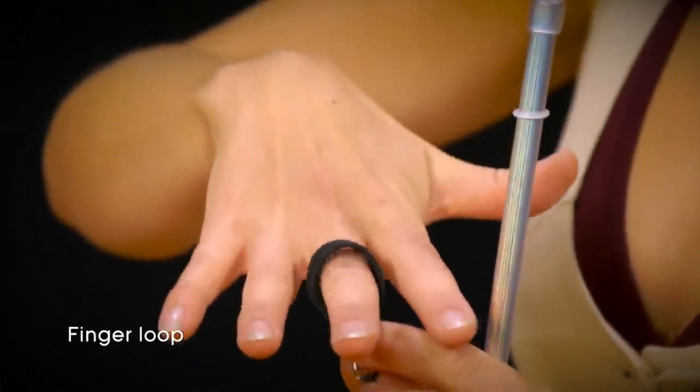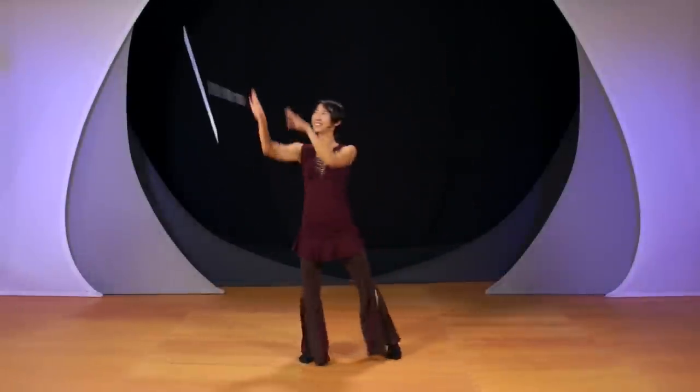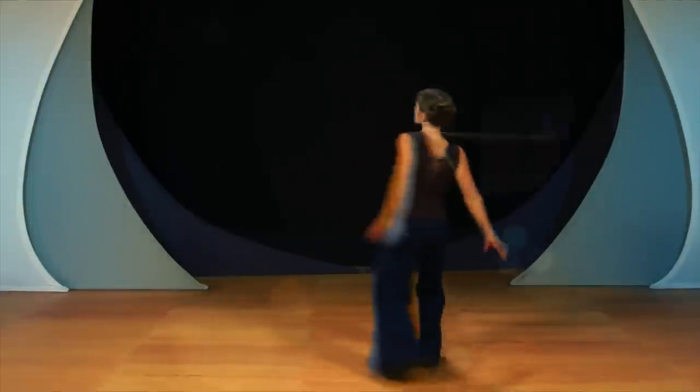One hour and 30 minutes of engaging video instructions take you from the basics of how to hold your wand properly through step-by-step lessons in the three most popular wand styles: single short string wand, long string wand, and double wand.